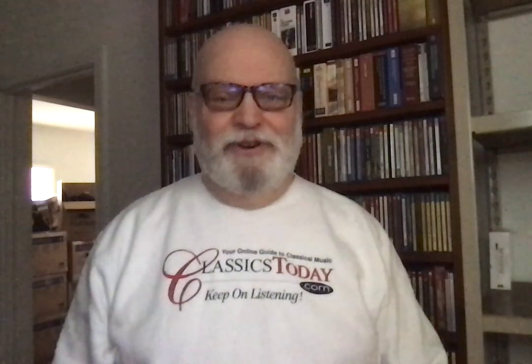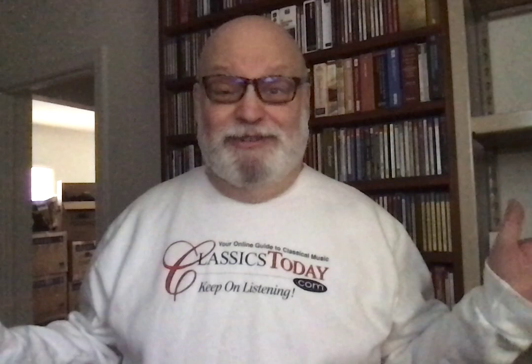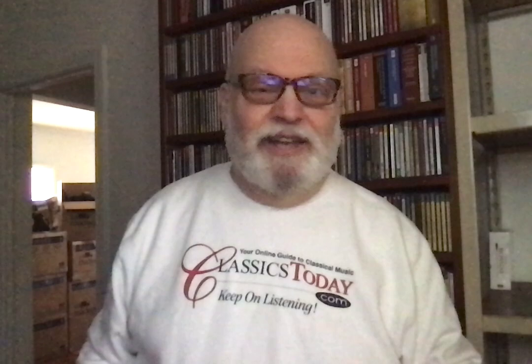Hello, friends. This is Dave Hurwitz, Executive Editor at ClassicsToday.com, here with random reviews. I think we're up to number seven of these, but it's like Thanksgiving weekend, and so we're having a good time unpacking and talking about stuff. I just opened a big box right down there, and it has boxed sets, and I have no idea which ones they are, so I'm going to pull a few out.